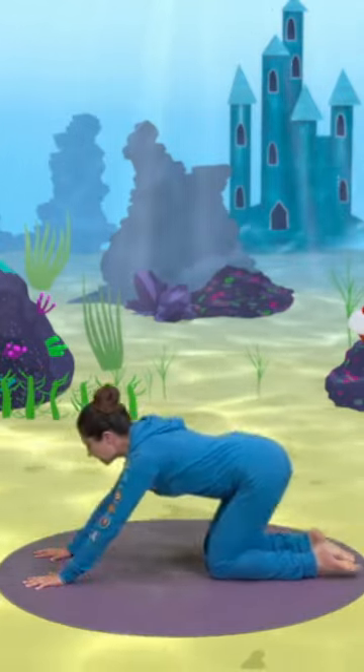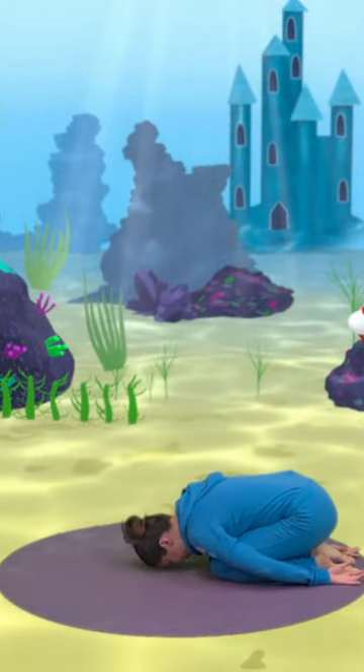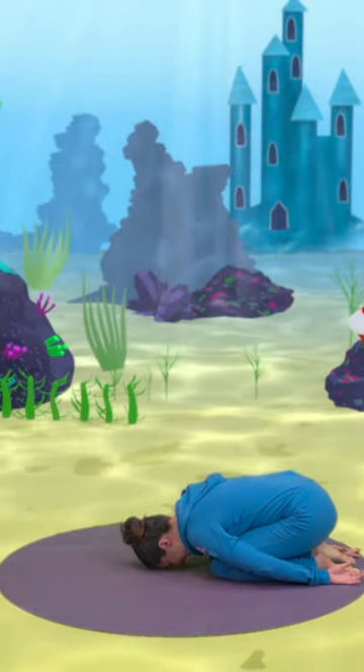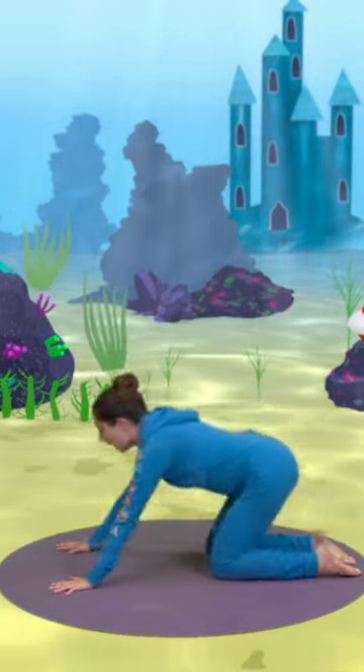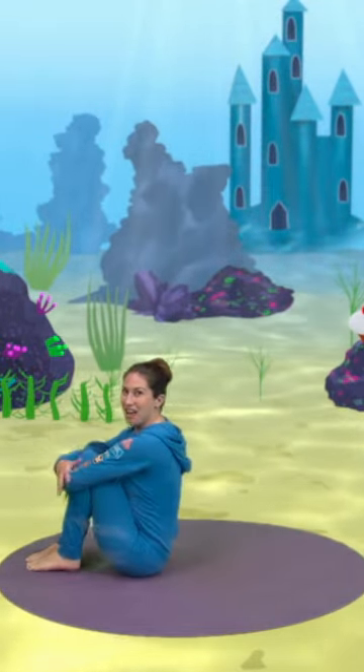We tuck ourselves all the way back into a tiny little mouse pose. Squeak squeak squeak! Then we sit up and sit on our bottoms, hugging our knees into our chest, and we rock and we roll. Ready?